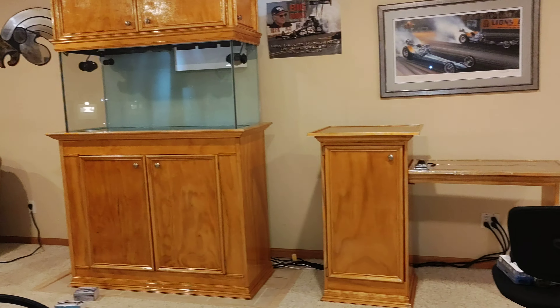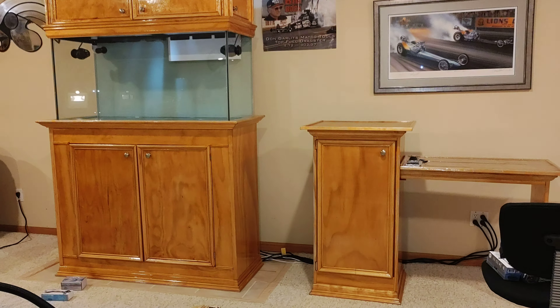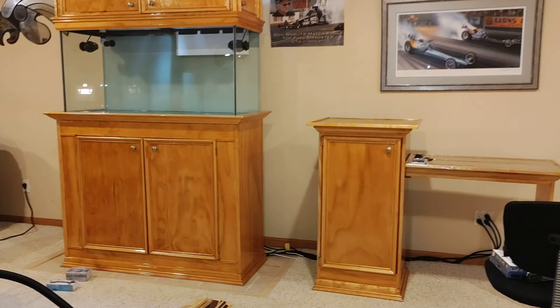What is cracking guys, JP here again bringing you another update of my 90 gallon reef tank build. Today and yesterday I got a lot of stuff done.